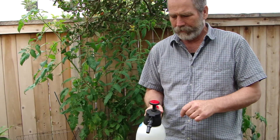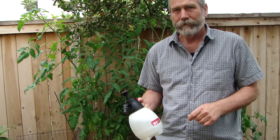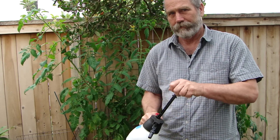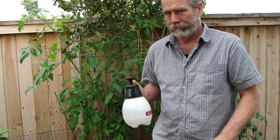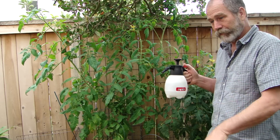Hi there. We're here to talk about using the Solo 1-liter hand sprayer. First thing you need to do is fill it, pump it, and try your spray.